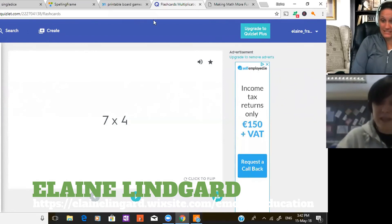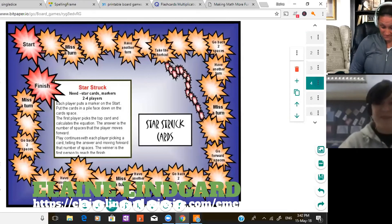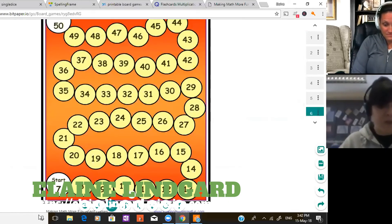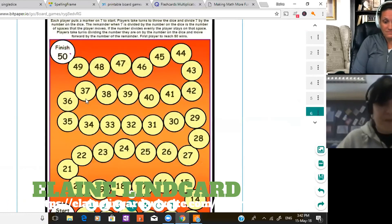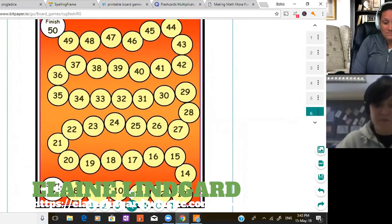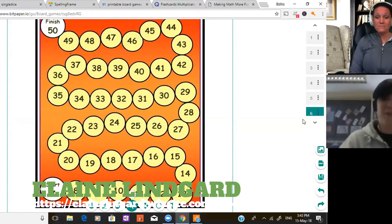There's not a lot of prep time going into making these — that's the secret. The pack I downloaded includes division games, multiplication, subtraction, and more. Another game has students find remainders: you roll the dice, divide by that number, and find the remainder. There are loads of different ways to use these game boards.